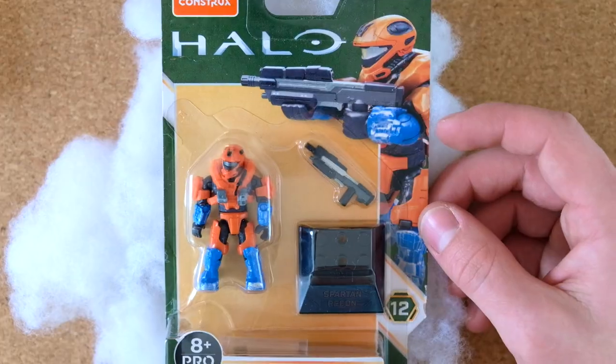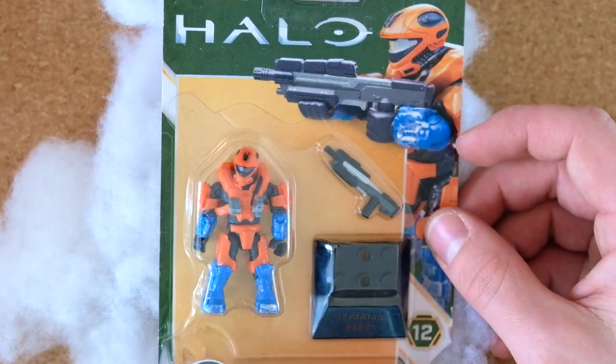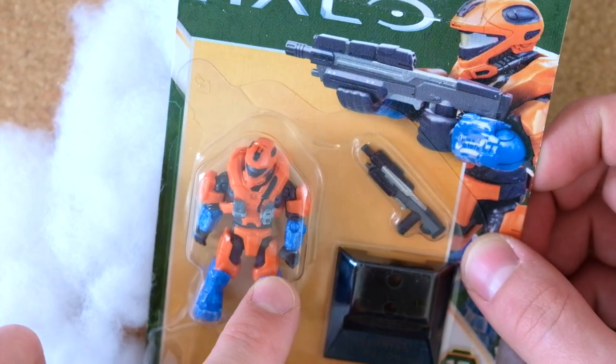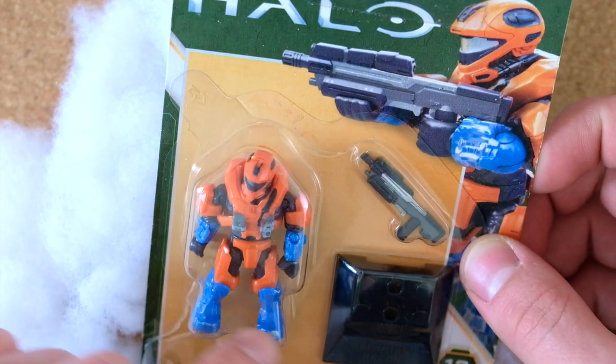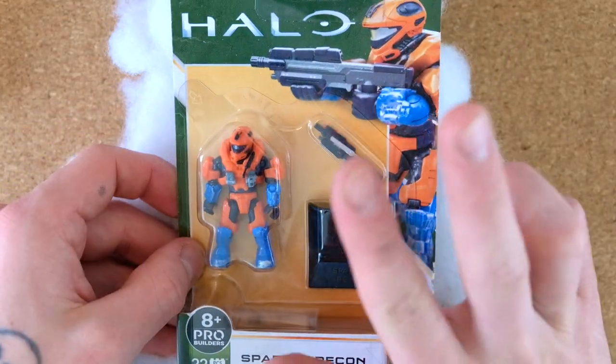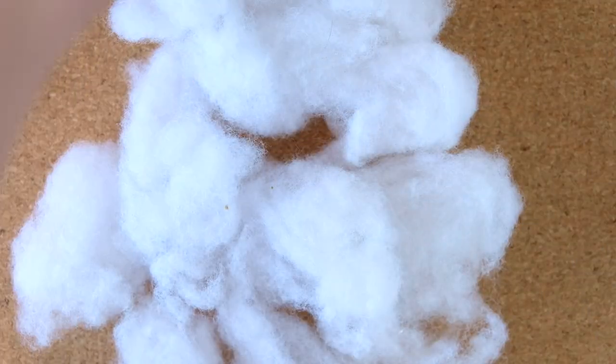We've got some fluff, some clouds — and on our little fluffy layer, how about this: a Halo Hero Series 12 Spartan Recon! Really nice. I've always been a big fan of Recon, as you can tell — this is apparently a Recon episode. It's an interesting color choice, the oranges and blues, especially the fact that the blue is the only part that has weathering on it. I've already got the Recon so I'm going to keep this nice and sealed on display in England. I have another couple of these Series 12 sealed, but I don't have one of these Recons, so that's a really fun one.